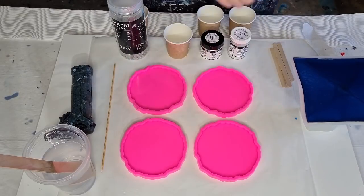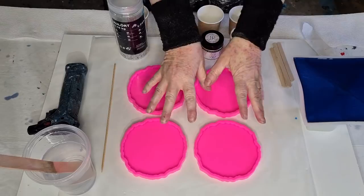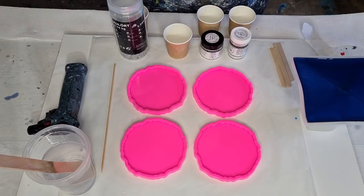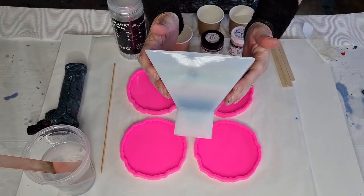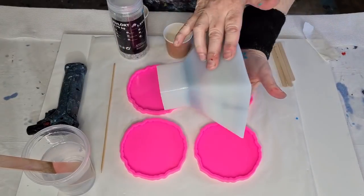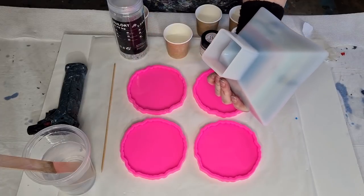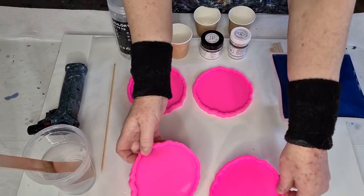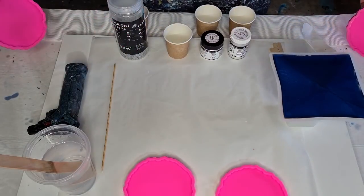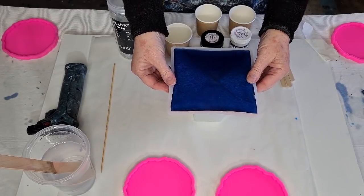G'day guys, welcome back! Today is resin coaster day, but before that I filled my pyramid mold with my leftover bits of resin, so let's move these out of the way and see what it looks like.